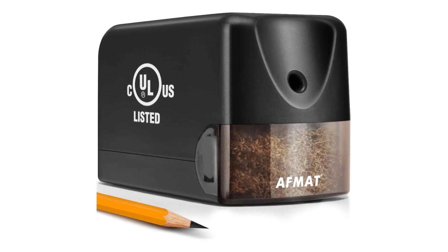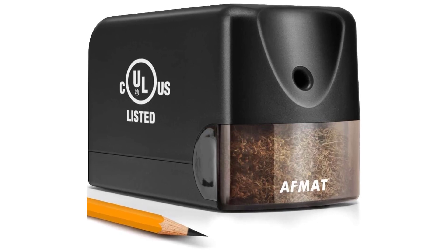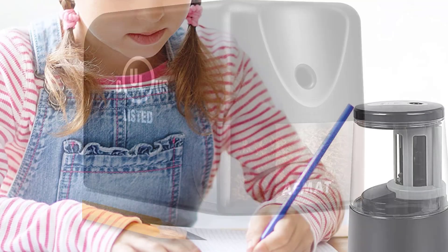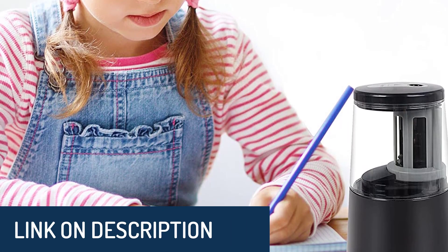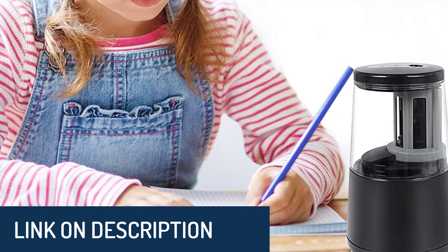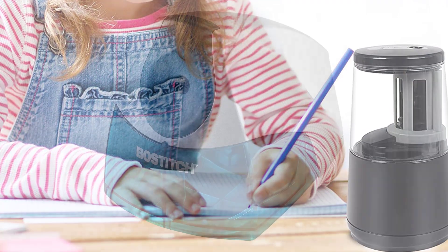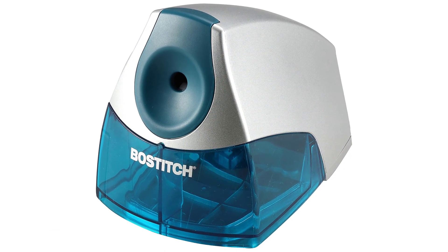Hi guys, today's video we're going to check out the 5 best electric pencil sharpeners on the market. This list was made based on our personal views and are listed based on rating, review, orders, price, quality, durability, and more. To see prices and get more info about the products shown, be sure to check out the description below. Make sure you subscribe and hit the notification bell to get the latest product reviews from the channel.